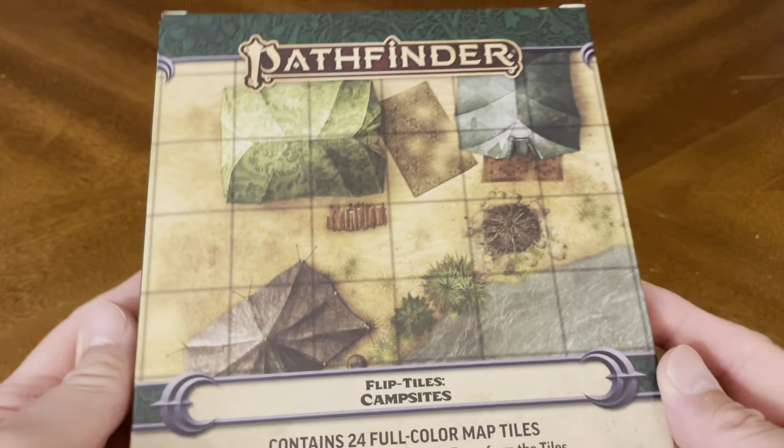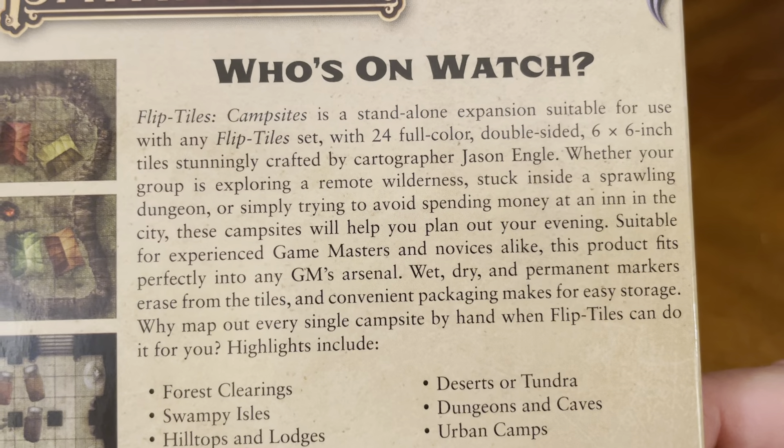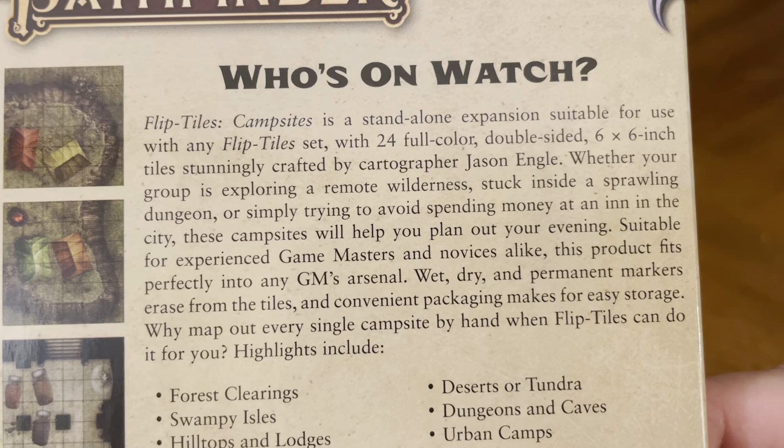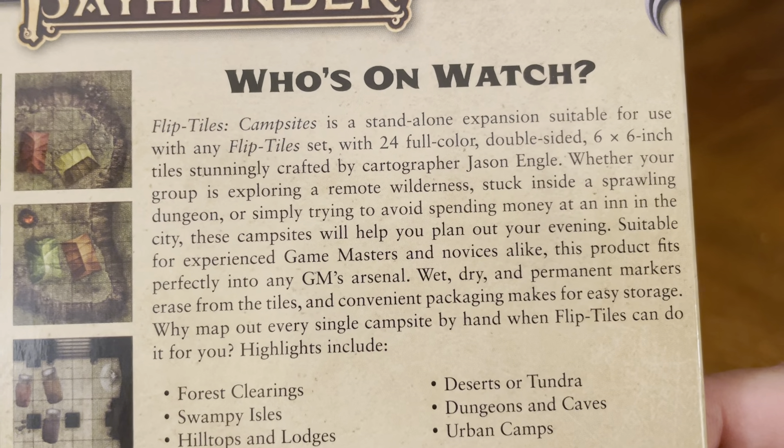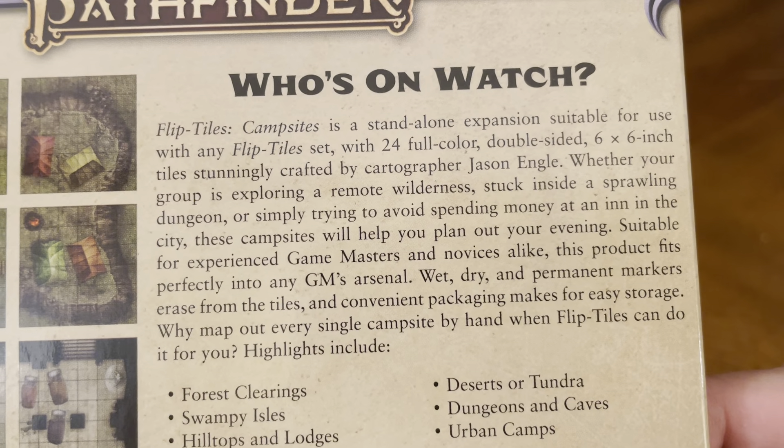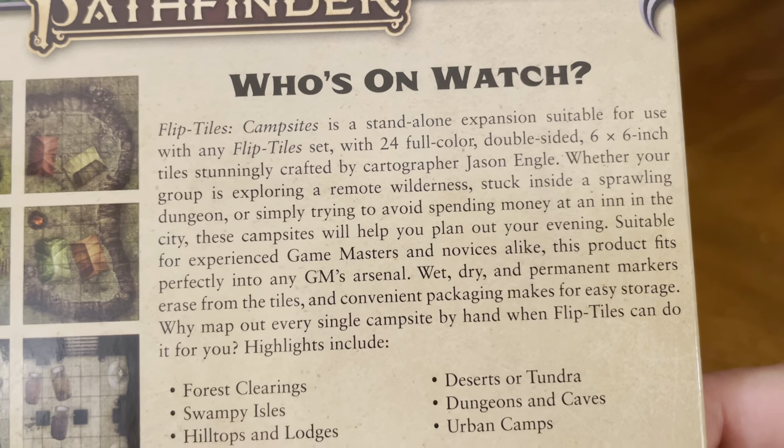Who's on watch? Flip Tiles Campsites is a standalone expansion suitable for use with any Flip Tile set, with 24 full-color double-sided 6x6 inch tiles stunningly crafted by cartographer Jason Engel.